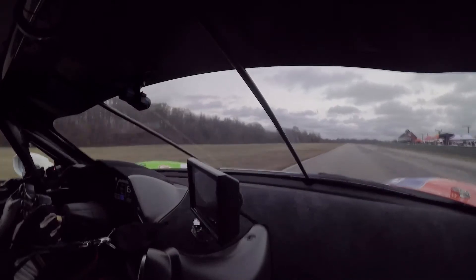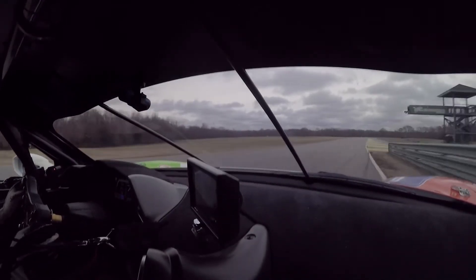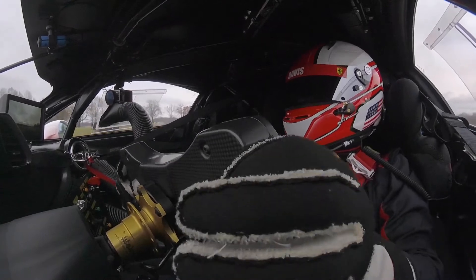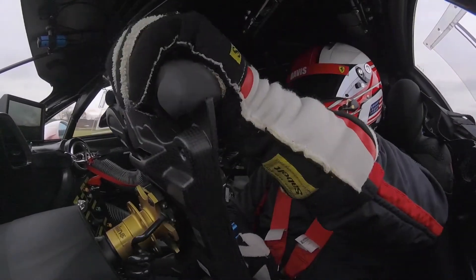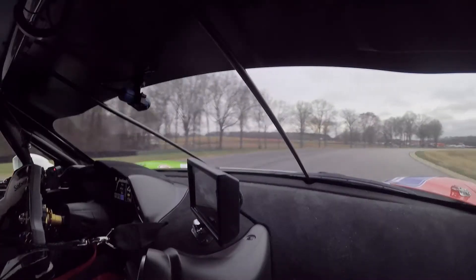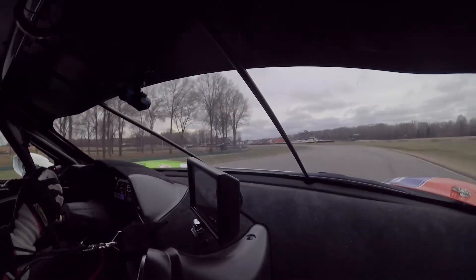Coming down the front straight at VIR, coming up to the start-finish line. Crossing it here and all the way up to seventh gear, down to the four-board braking. Hard, hard, hard braking into turn one. Nice smooth, smooth turn. Back to power, coming up — eyes up all the way up to the NASCAR bend here. Nice smooth transition.